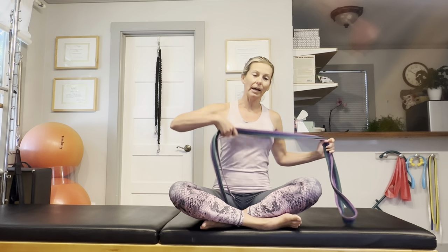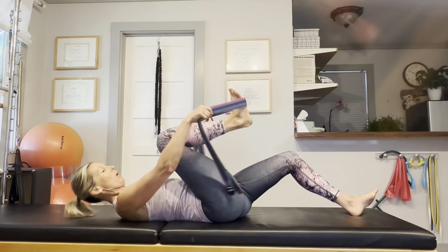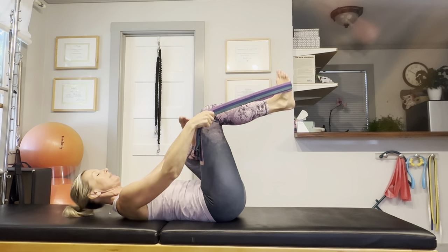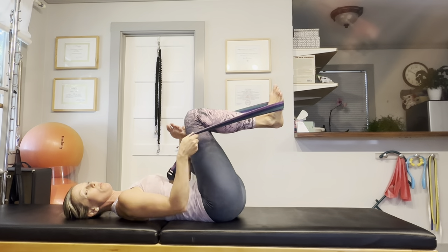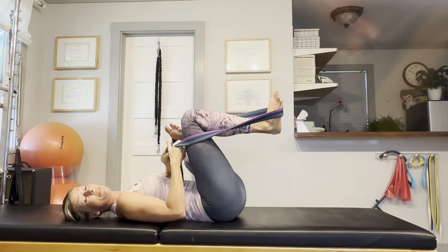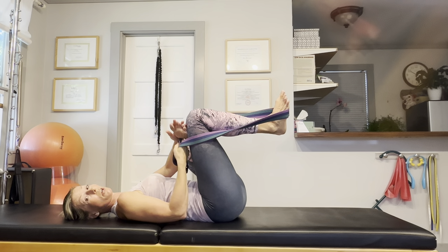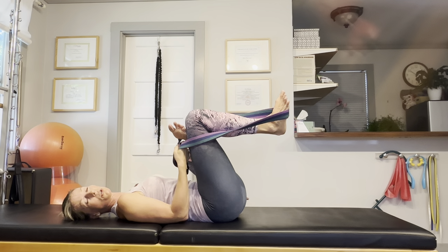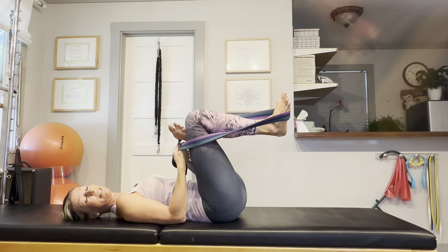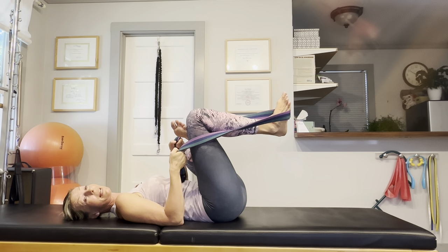Let's lay down on our back, and then put your yoga strap on the bottom of your right foot, and just cross your left foot over the right knee. Use your hands to draw your legs towards your upper body — where you should feel the stretch is the left hip. If you trace that sensation over to the hip,